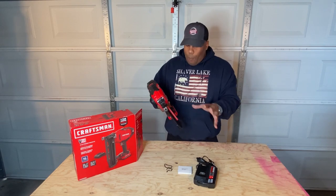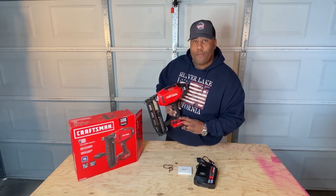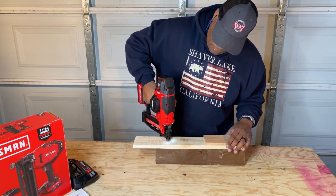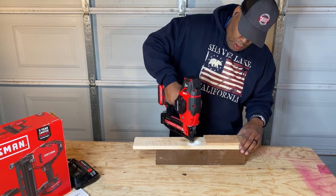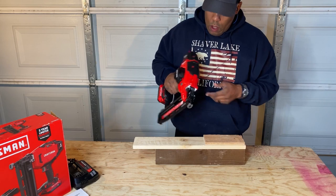We've got it all put together. It comes with a belt loop as well that locks in right above the battery. We'll add that later — now let's see how it works.